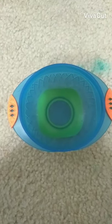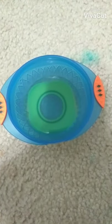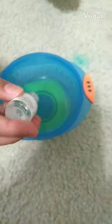First, we're going to take some coconut water and pour it into the bowl. We're going to fill it up about a fourth of the bowl — you can fill it up more if you'd like, around a fourth. There's no exact measurement.